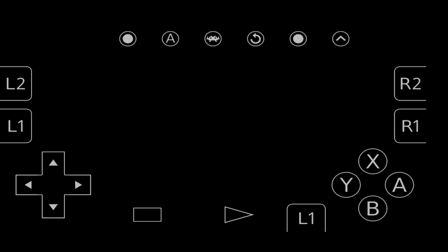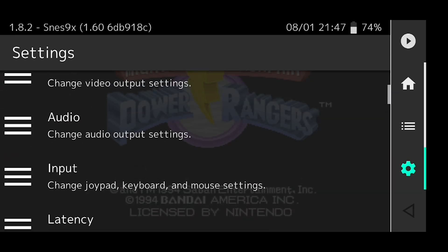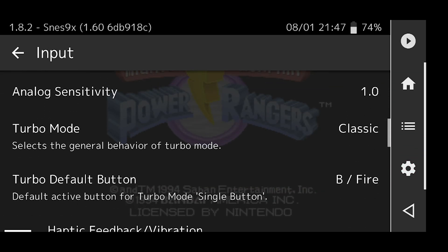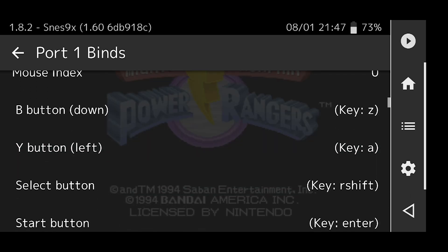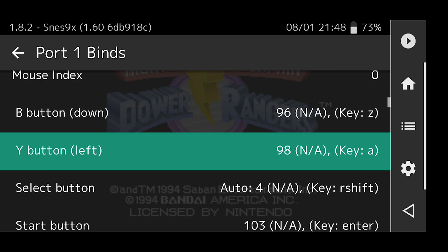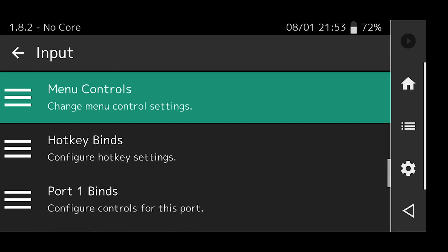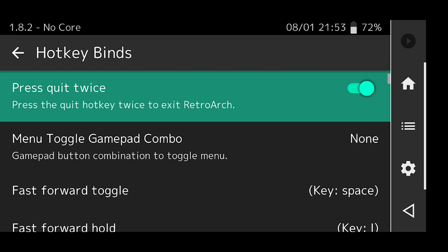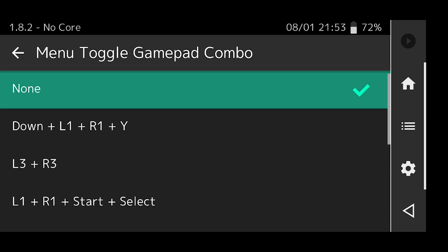Once the game has started to load, you'll notice there is a RetroArch button in the center top position of the screen. Press that RetroArch button, then go to Settings, then down to Port 1 Binds and configure this port. This allows you to go through each button and assign them to your control cabinet. When you click on a button, you actually have to hold it down for about three seconds for it to properly map — it does indicate that on screen. Once finished with Port 1 Binds, scroll up and select Hot Key Binds, which will allow you to re-enter this menu.